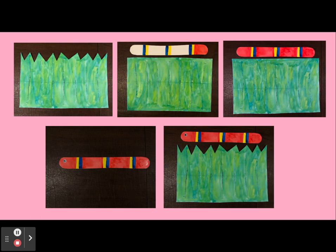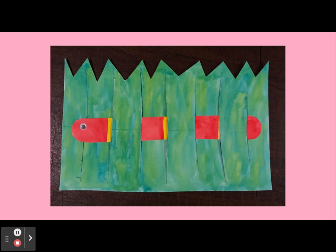Next, take a googly eye and attach it to one side of the snake. Now you have your snake and your grass and you're ready to weave. As the final part of the art project, take your snake and weave it above and below the strips of paper.